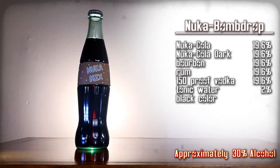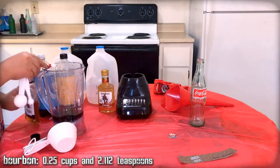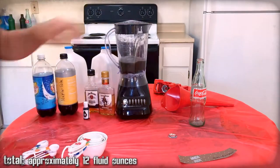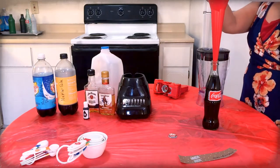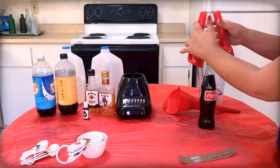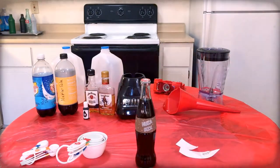Nuka Bomb Drop — a mix of a variety of alcoholic beverages. Here are the ingredients, gather them up. We're combining Nuka-Cola, Nuka-Cola Dark, bourbon, rum, and vodka. Mix all of these ingredients together. Use the funnel to pour the mixture into a Coca-Cola bottle. Top off the drink with extra tonic water as needed. Use the capper to apply a Nuka-Cola cap onto the bottle, then carefully apply the Nuka Bomb Drop label onto that bottle.